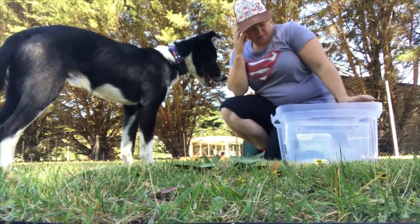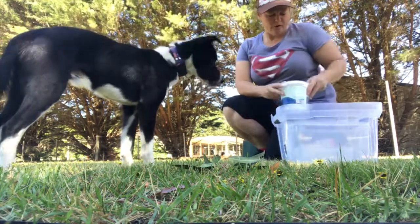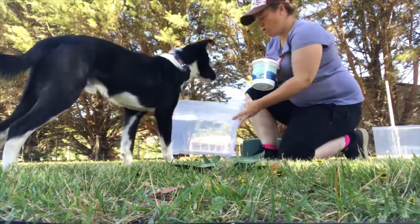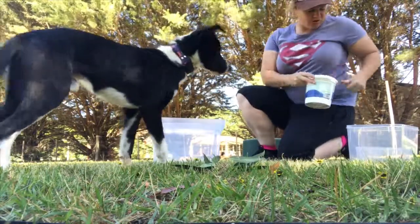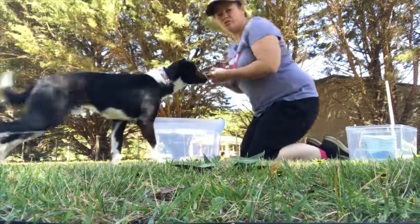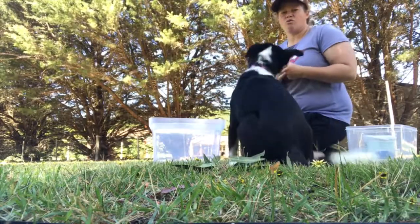So we're going to do some tub work today. Now Harry hasn't done this before. We've got different sized tubs, so we're going to start with this one. This is a calm behaviour, so we want the dogs to be nice and calm. Harry's not clicker trained, so I'm just going to use the verbal 'yes, good boy' and reward.